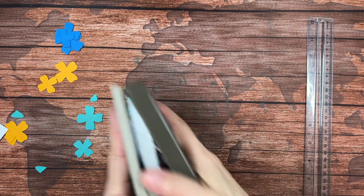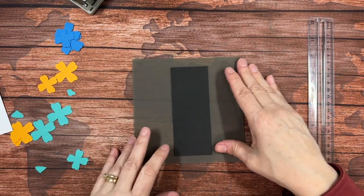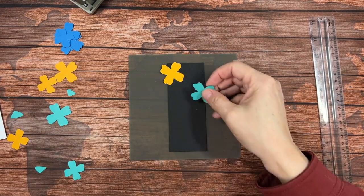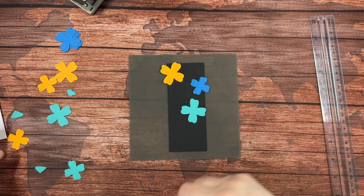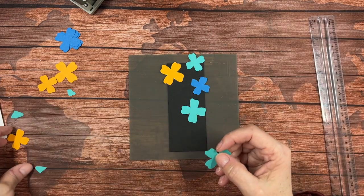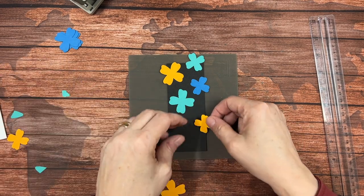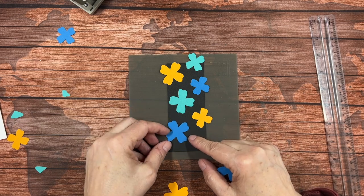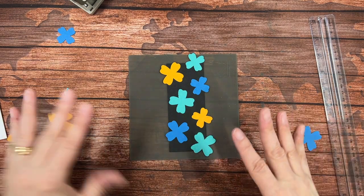In your class kit, if you choose to get it, you will receive these all punched out — four of the Pacific Point, four of the Melon Mambo, and four of the Bermuda Bay. This is a technique you can use with any of your punches; even just circles work great. I'm going to bring in my silicone sheet and that piece of basic black cardstock, and I'm going to place these on randomly, alternating big and small ones, and also varying their orientation so they're not all going the same direction.